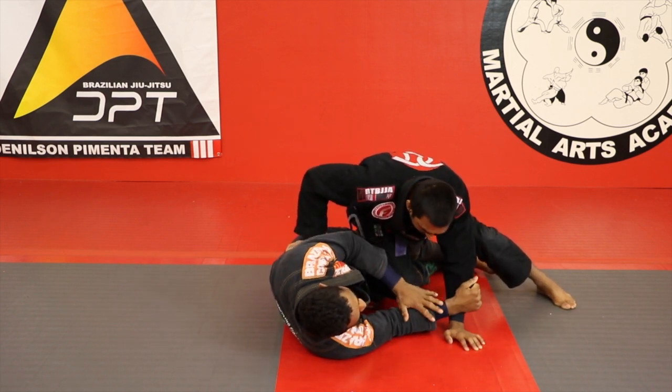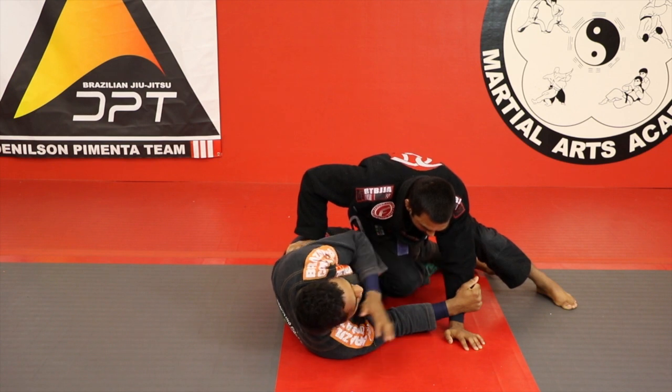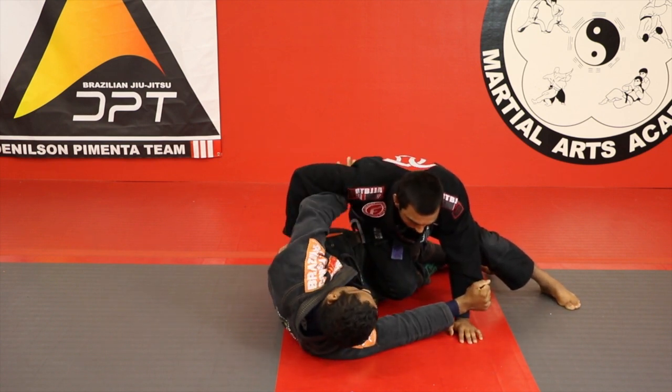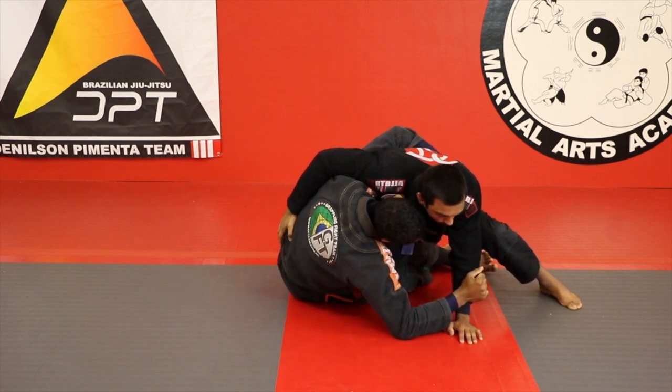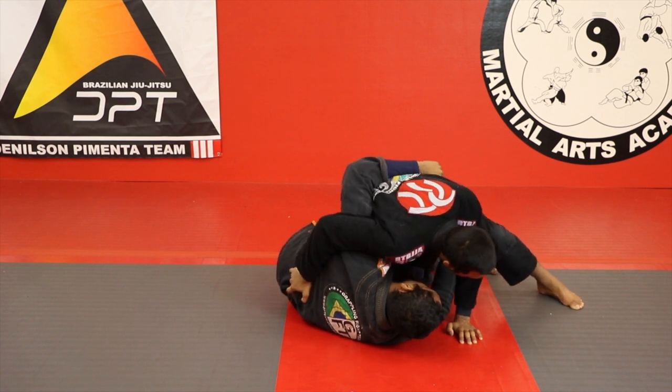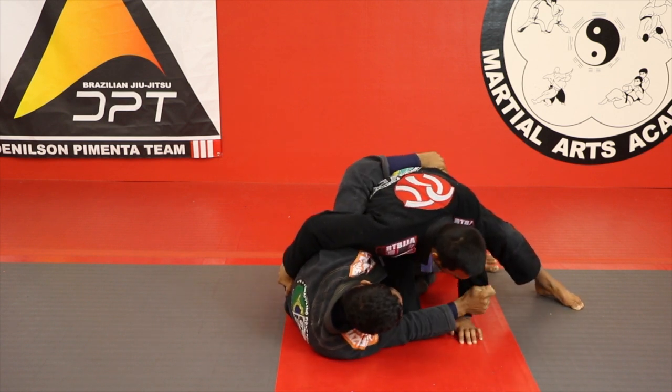The control of the sleeve is better than my point — no control of my neck, no control of my shoulder. Use my arms to control the heel. It's better than me to control the lapel heel, okay? Sleeve and lapel.